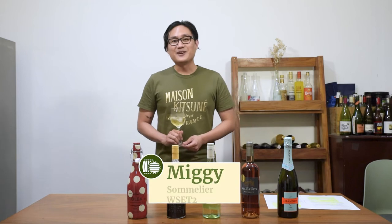Hi, I'm Miggy from winery.ph and today I'm here to answer a question we frequently get here at winery.ph: should you put ice cubes in your wine?